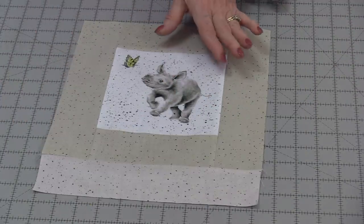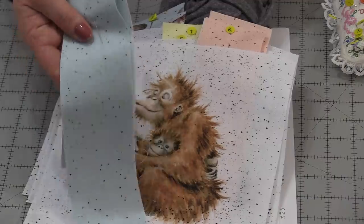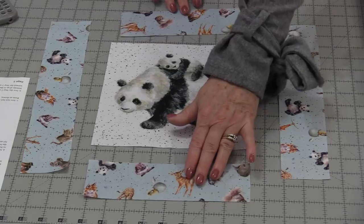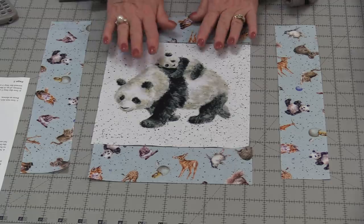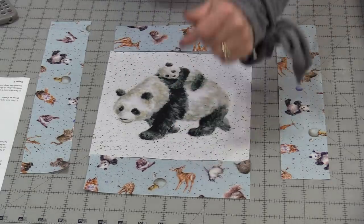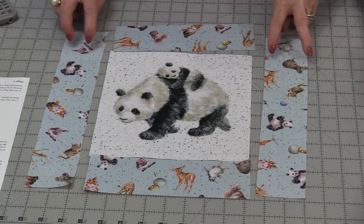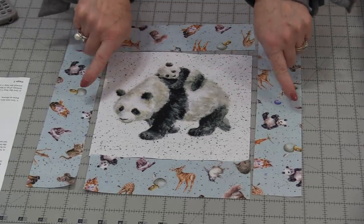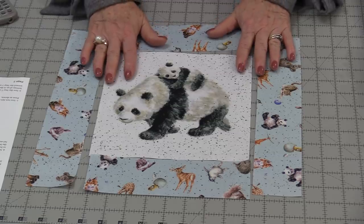All of the 6½" blocks have been used up — we can start on the 8½". The four 8½" blocks are going to be made the same way: two strips that are 2½" x 8½" go on the top and the bottom with seams pressed out, then the two side pieces that are 2½" x 12½" are stitched on and those seams need to be pressed out. We're going to do the same to all four blocks.